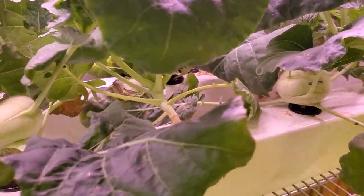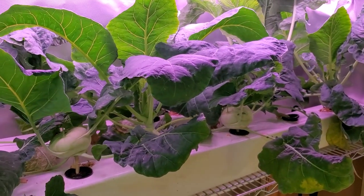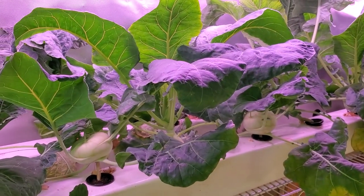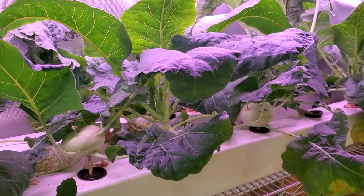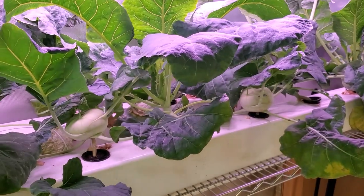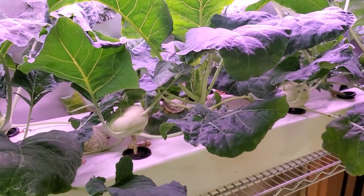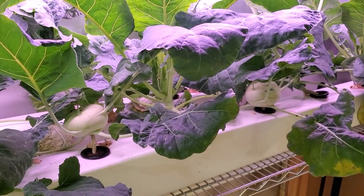A couple things I've learned: I tried to grow both of these back in the winter and I could not get them to grow. They'd grow three or four inches tall, turn brown, wilt, and then die. I tried a lot of different combinations of nutrients and lighting and things like that.